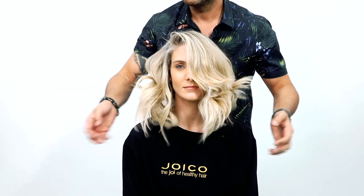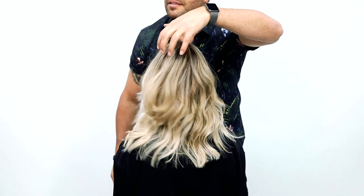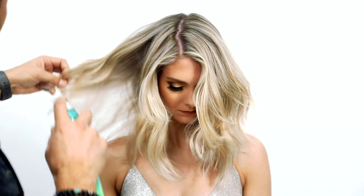Hi everybody, Richard Manner here, International Guest Artistic Director for Joico. Welcome to Joico Education On Demand, your online source of salon classes and education 24-7. Today I'm going to be sharing with you the Layered Star. This technique can be worn on longer length and medium length. It's a simple technique that's going to give the hair that sexy movement with a little bit of body that's very commercial and wearable.